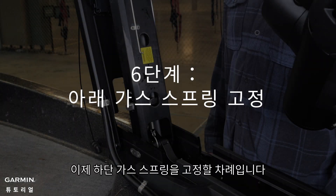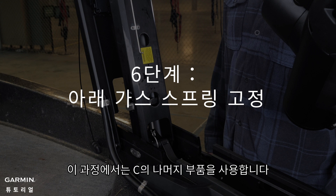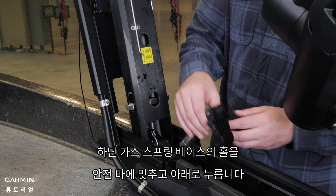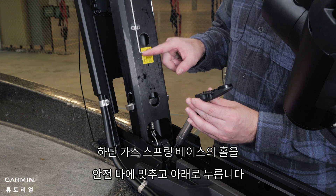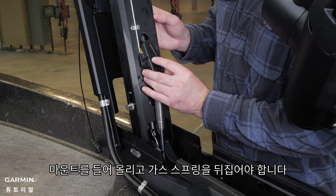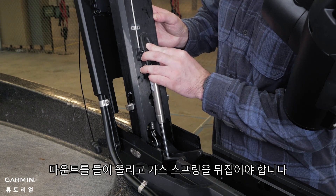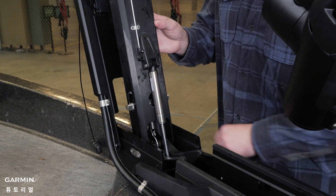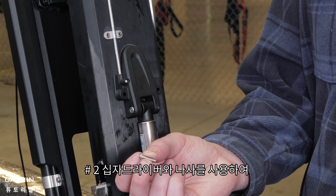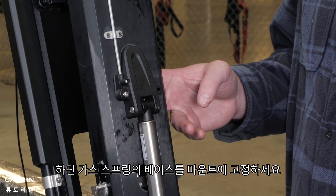Now it is time to secure the lower gas spring. For this section, we will use the remaining parts from bag C. Align the hole on the base of the lower gas spring with the safety rod and press down. You may need to lift up the mount and flip over the gas spring if it was positioned on the other side of the mount during the previous installation steps. Using a number two Phillips screwdriver, secure the base of the lower gas spring to the mount using the included screws.